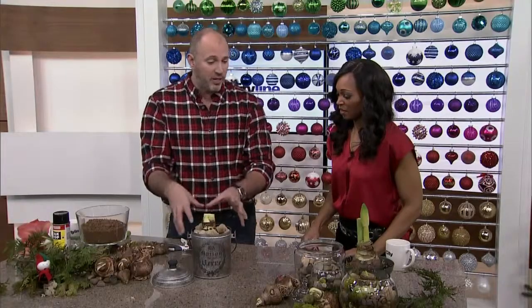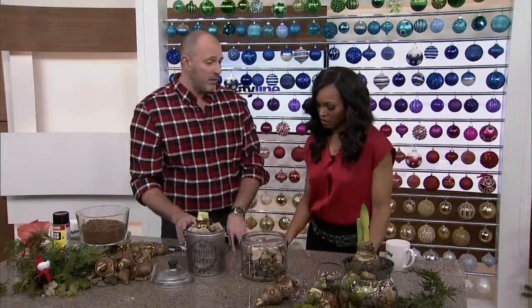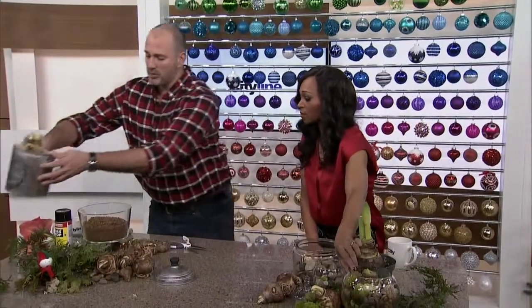Put a pot, put the bulb in, fill it with rocks. You can use all kinds of different containers — you can have a little fun with this. Like, this is pretty, isn't that gorgeous? I love this one. It's so simple, and then the host gets to keep the pot.